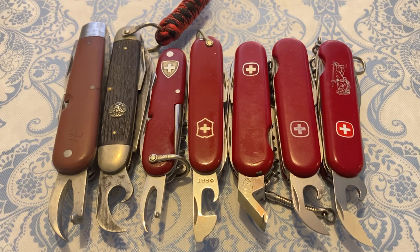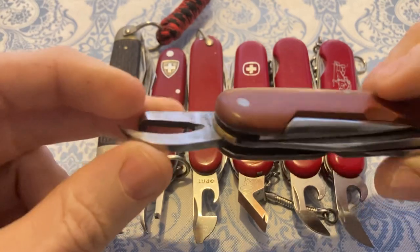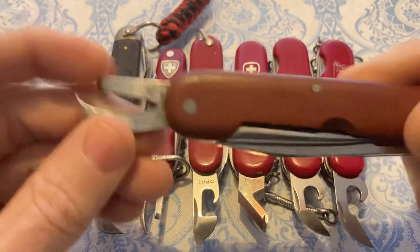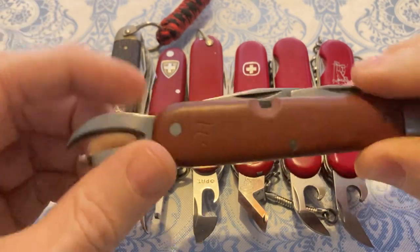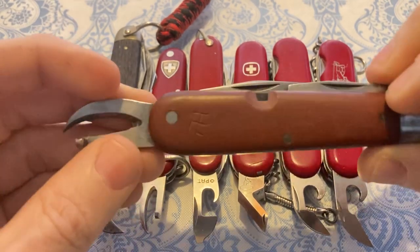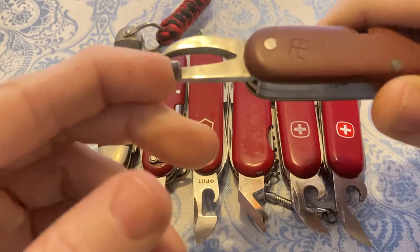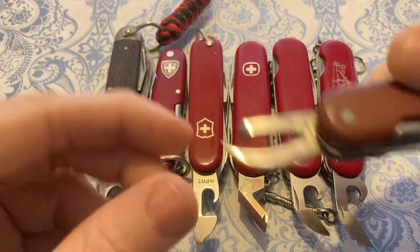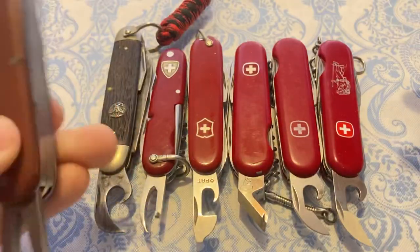This can opener led to a modified design that we see on all kinds of knives from all kinds of makers — particularly Swiss army knives, starting with the first soldier's knives in 1891 and until much later. This one has the owner's initials on it, and it's a cool knife from 1937. This can opener operated by going around the side of the can, not the top. This lever acted as the point — you poke it into the can and then basically claw your way around it, leaving a very sharp edge on the can.